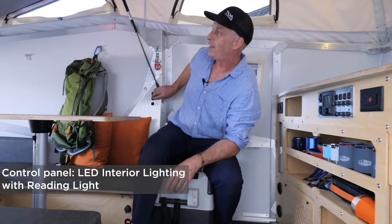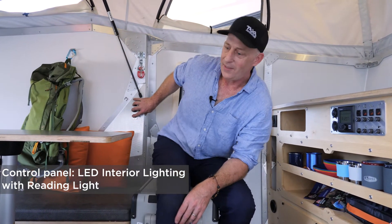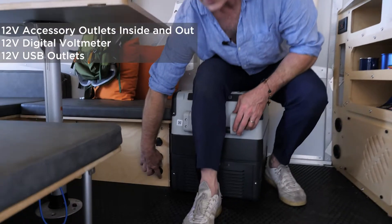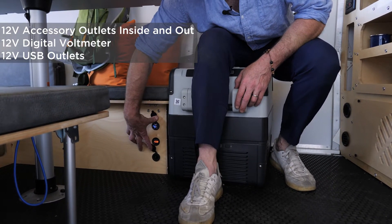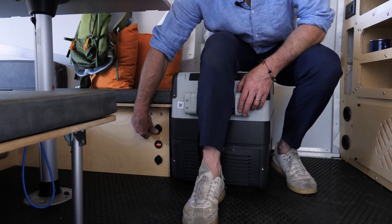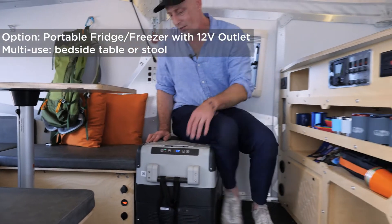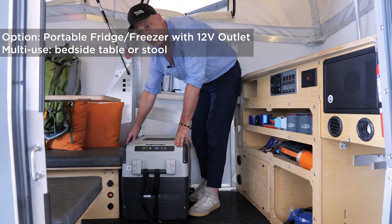There are light switches conveniently located by the table for ambient and task lighting. There are 12-volt accessory plugs right by the table for computer laptops or charging phones. There's straight-up USB and a 12-volt outlet, as well as a meter. If you get the optional fridge, it sits right here as a bedside table, stool, and fridge, and it has its own 12-volt outlet.